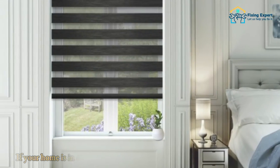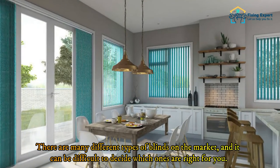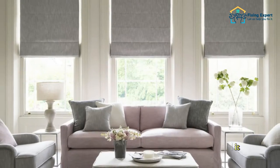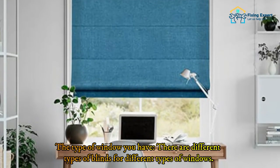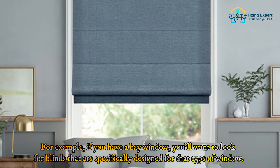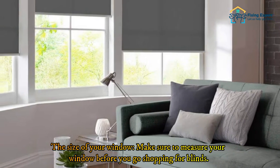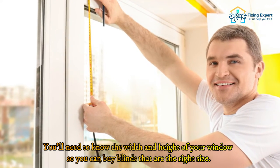When buying new blinds, there are many different types on the market, and it can be difficult to decide which ones are right for you. Keep in mind the type of window you have — for example, if you have a bay window, look for blinds specifically designed for that type. Also consider the size of your window; make sure to measure your window before shopping so you know the width and height needed.